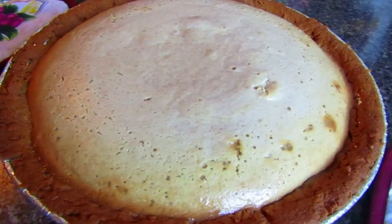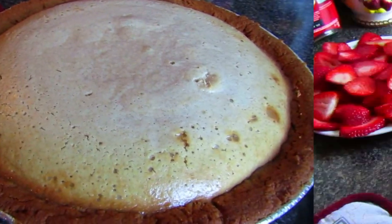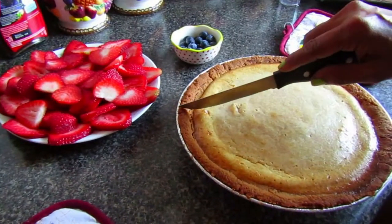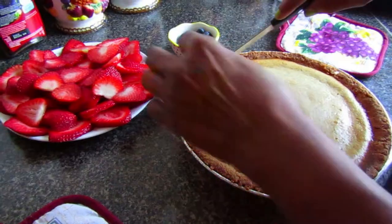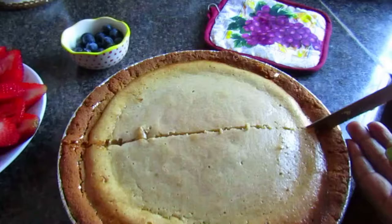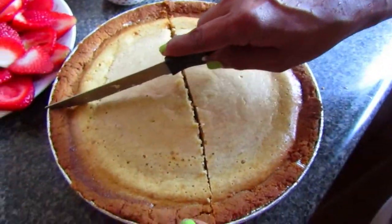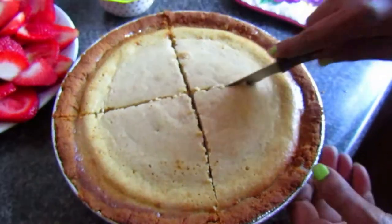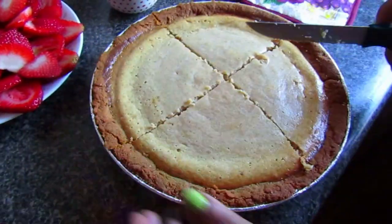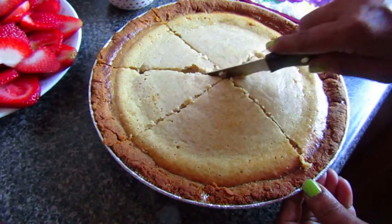Now that the cheesecake has chilled in the fridge, we're going to cut it into slices — just like cutting a pie, pizza, or regular cake. Cut it into however many slices you want depending on how you're going to serve it and for how many people.